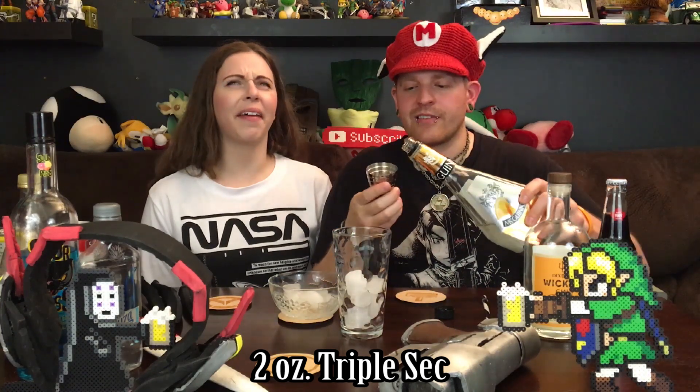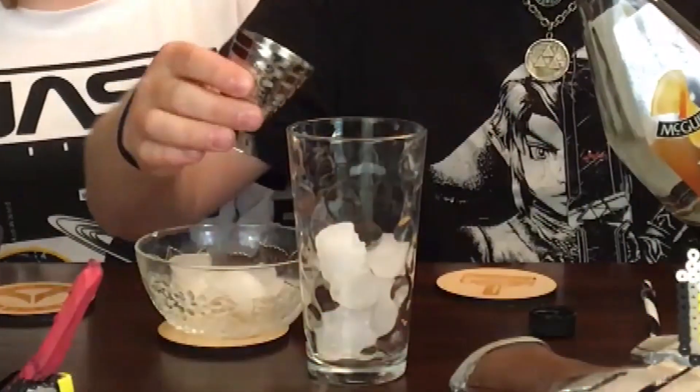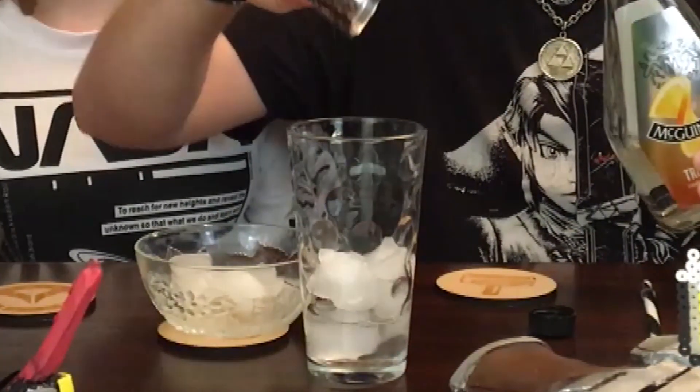Starting off with the Goomba, we're going to pop some ice in there. We're starting off with two ounces of Triple Sec. If you don't know what Triple Sec is — it's super tasty, it's orange-flavored, nice and delish. So we've got two ounces in there.